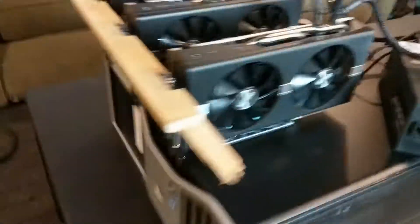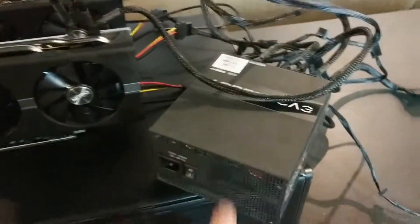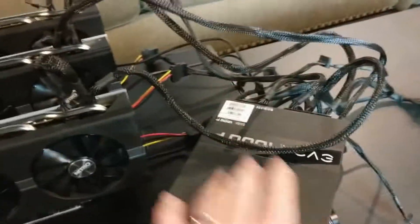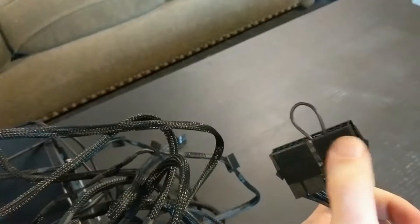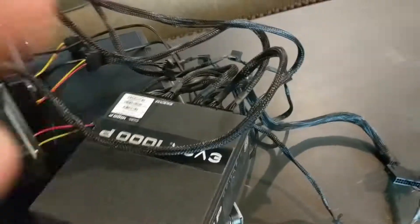This is what the rig looks like all set up. It's just the regular computer tower with its own built-in power supply. We have an external 1000-watt power supply, which is actually more power than we need for just these three RX 580s. The external power supply is powering these three GPUs as well as the risers they're plugged into. In order for the power supply to turn on, it's just terminated with a jumper pin — that's like the power switch for the power supply.